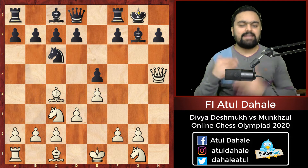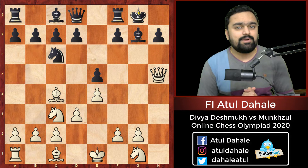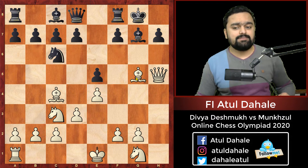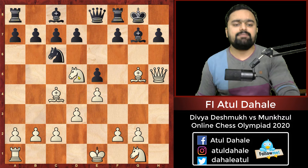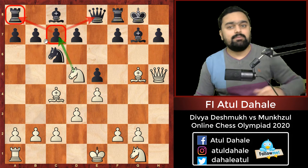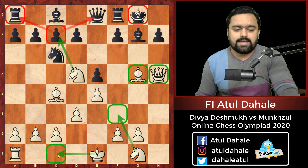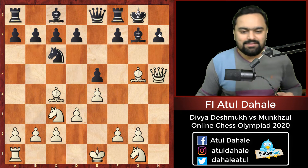When you sacrifice material in the opening, it is to gain initiative, and you have to act very fast otherwise the initiative will disappear from the board. That is why she brought her piece into the game with bishop g5, targeting the queen. The queen can go to e7, but in that case knight d5 is a good idea, threatening knight into c6, attacking both the queen and the rook. After long castle, the rook will also come to h5 and Black will be in serious trouble.